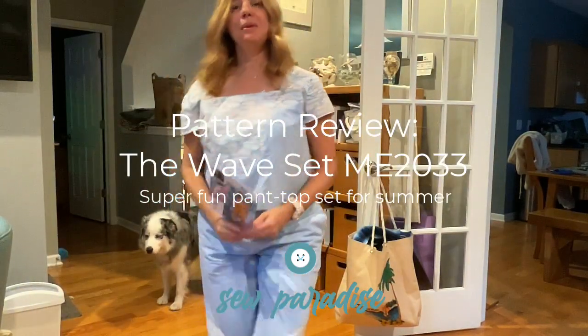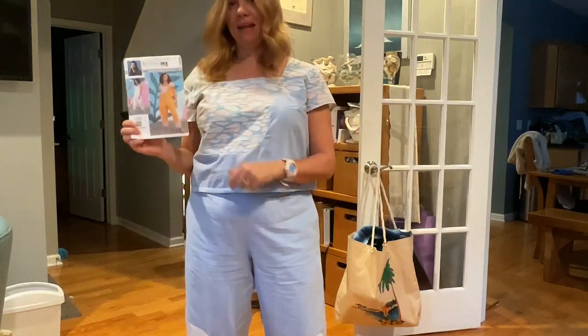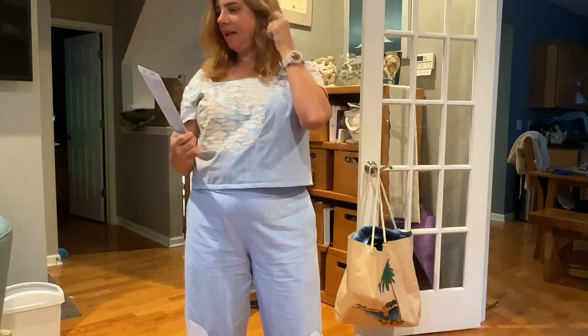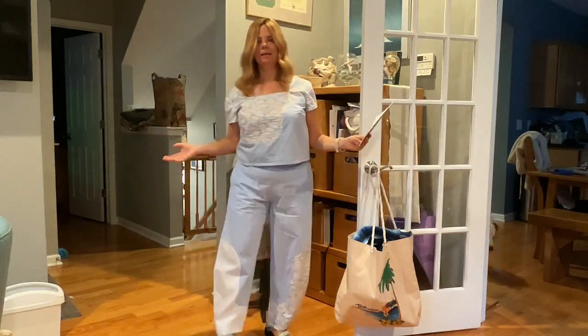Good morning sewing friends. Today I'm going to be reviewing the Know Me Wave Set by The Handmade Millennial. This is ME2033.